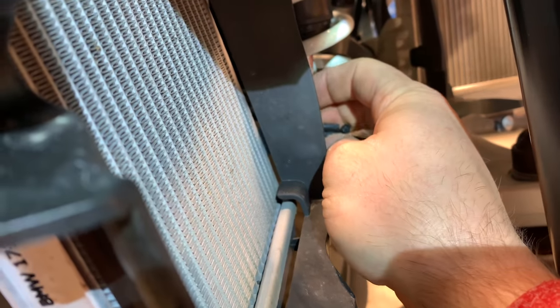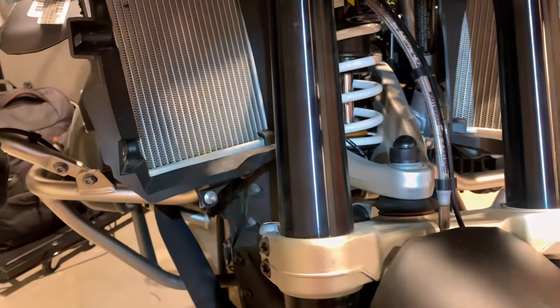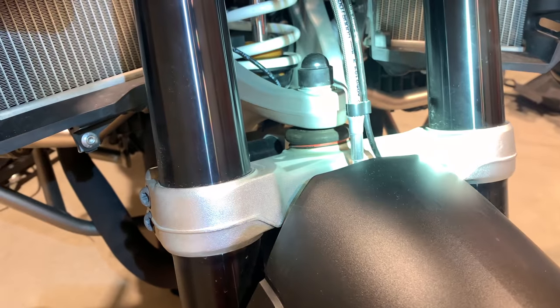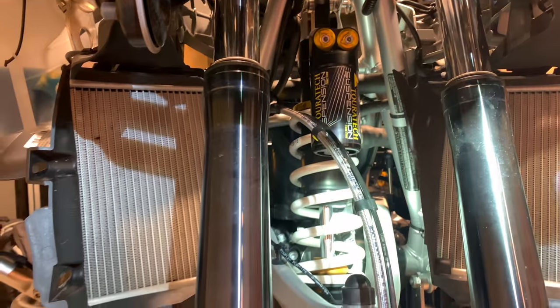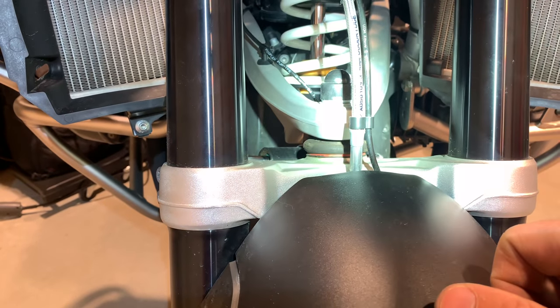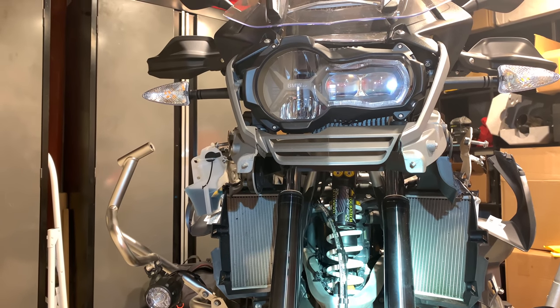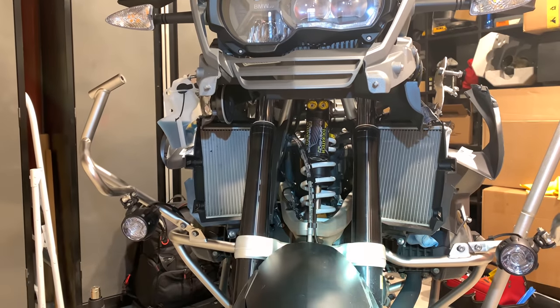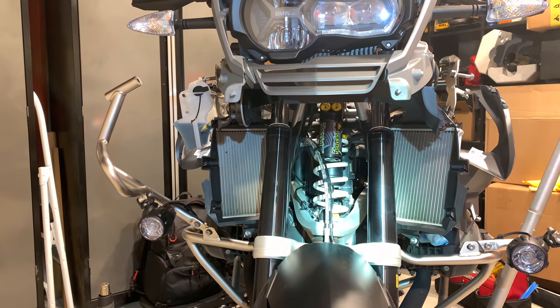We're near the end of the job. I put little zip ties right here to hold the cable carrier in a bit better for extra hold. The main tip for getting the shock in: use the jack underneath the bike to lift it and align the holes. Do the top bolt first, just thread it a couple of times. For the bottom bolt, use the jack stand up and down until everything is aligned, then torque it down. From here, just work backwards getting all your parts back on.